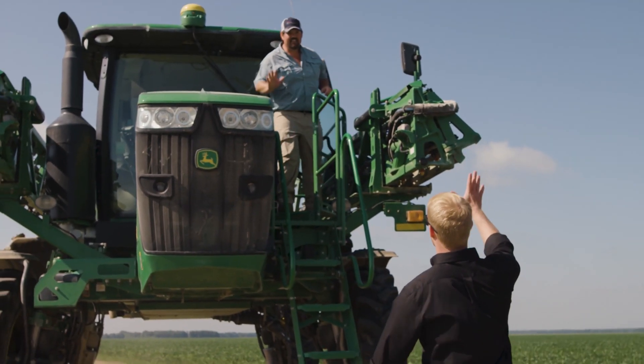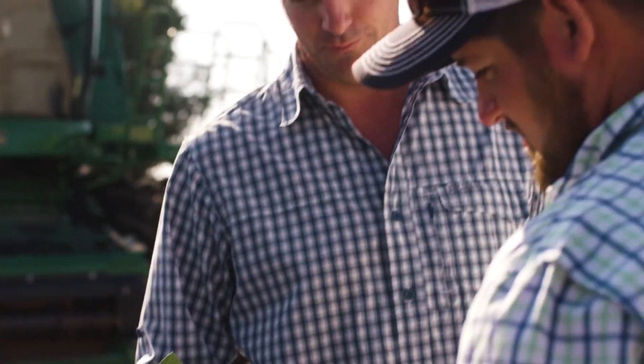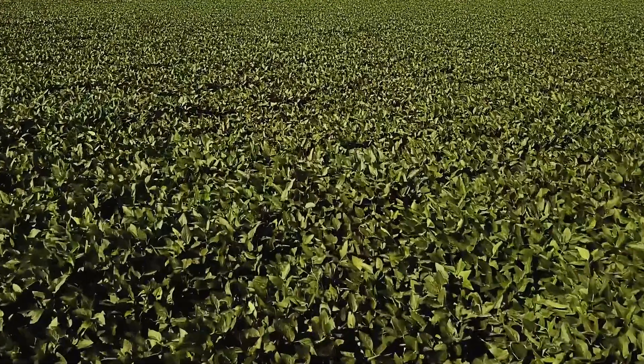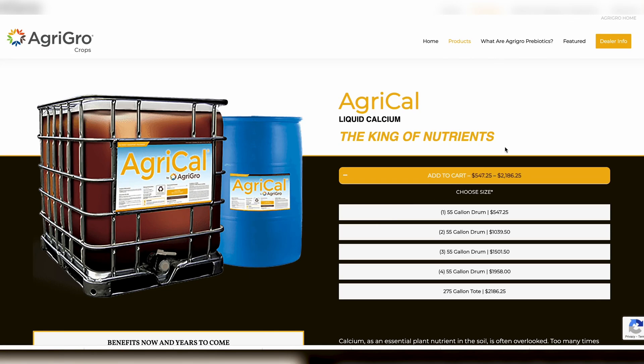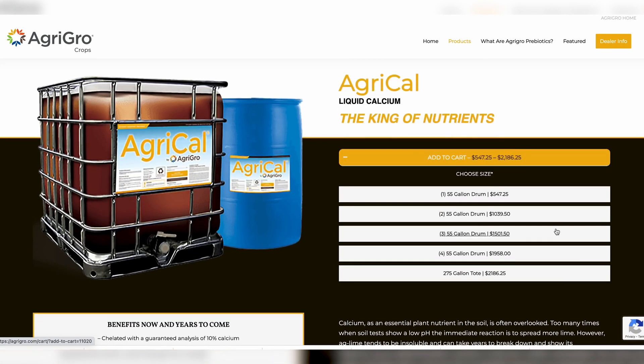If you're a large-scale farm, you might want to jump to the crop section where you can order in bulk. Our bulk product for this exact product is called Agri-Cal. Agri-Cal is available in 55-gallon drums, 275-gallon totes, or even bulk tanker loads.